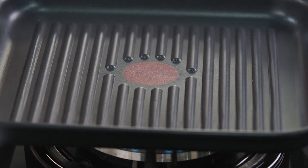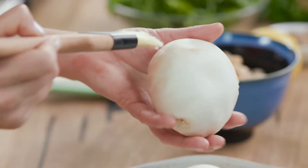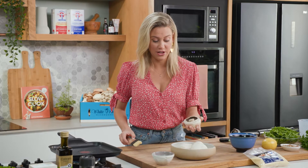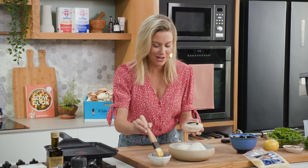Preheat your barbecue or grill to really high heat. I'm not going to peel them. If there's a little dirt on them, which there probably won't be, you just brush them. One thing you don't want to do is wash them because they are like sponges.